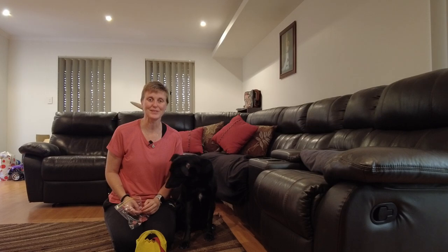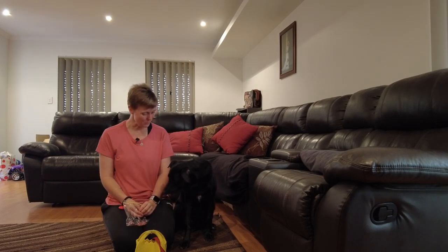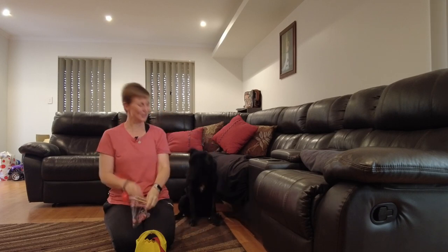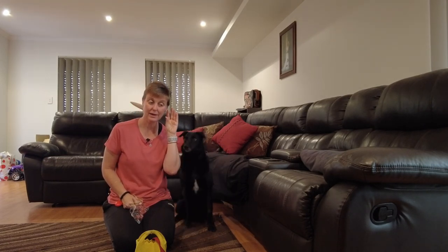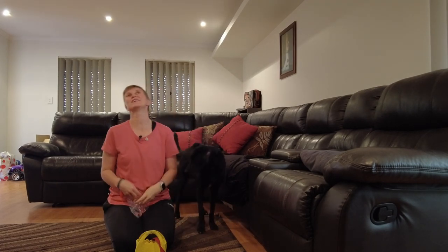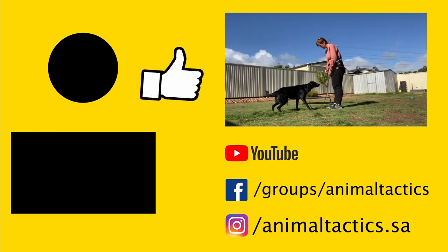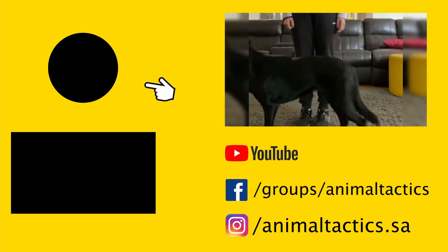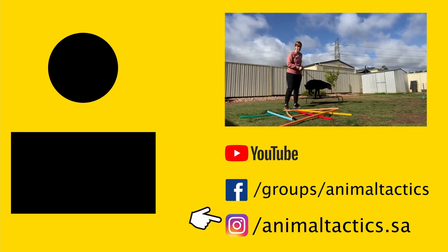Thank you for watching today — enjoy teaching your dog how to go fishing, it's so much fun, and we will see you all again soon. Say goodbye — speak! Yes, good girl. Can you speak? Good girl, good job! See you guys. I hope you enjoyed our tutorial today. Please give us a thumbs up and subscribe so you don't miss our weekly releases. Check out our playlists for more videos of this level, and you can find us on Facebook and Instagram — links are in the description below.